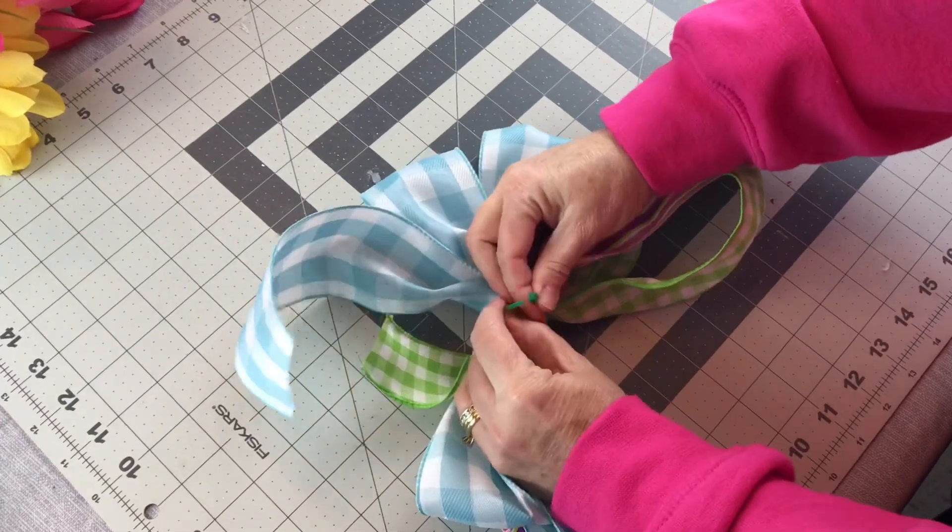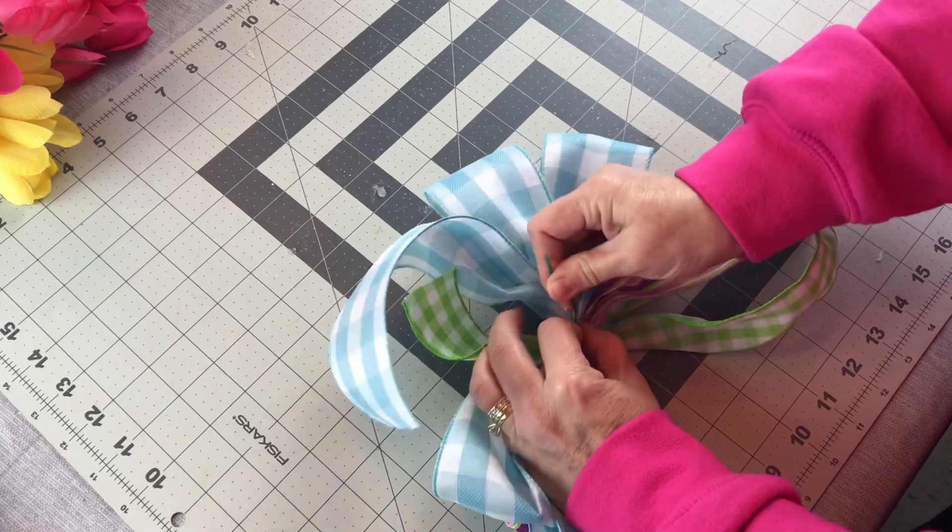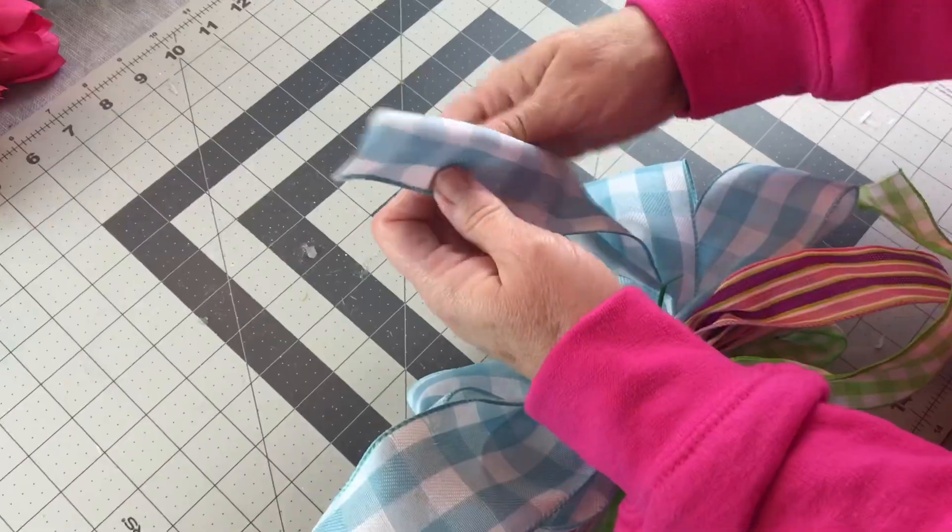Make sure you get that zip tie in the center and get it nice and tight. And then in just a little bit I'll thread a piece of floral wire underneath the zip tie so I can attach it to my wreath.